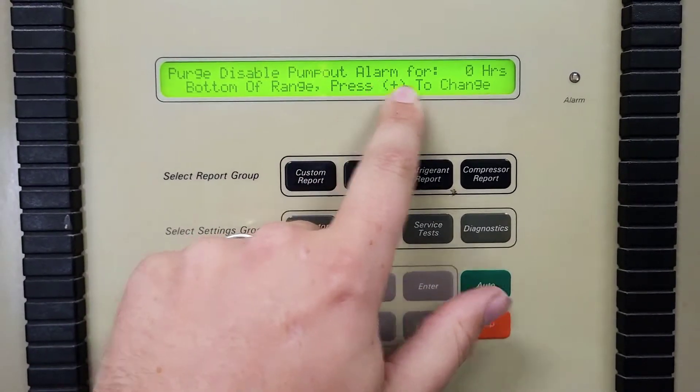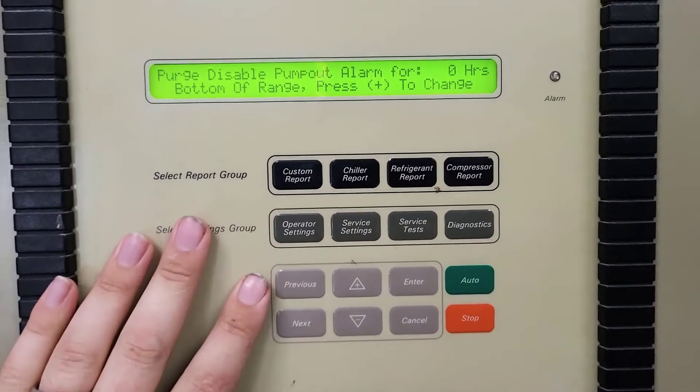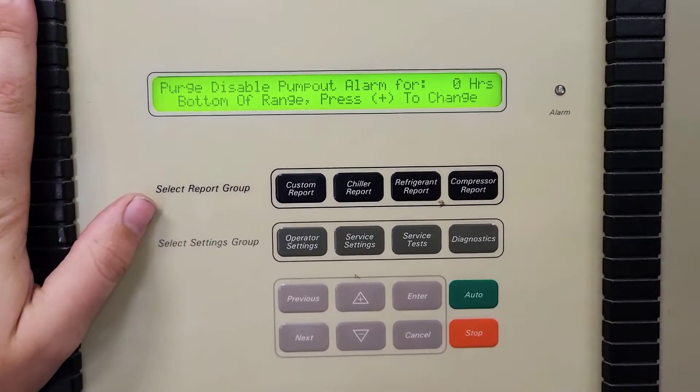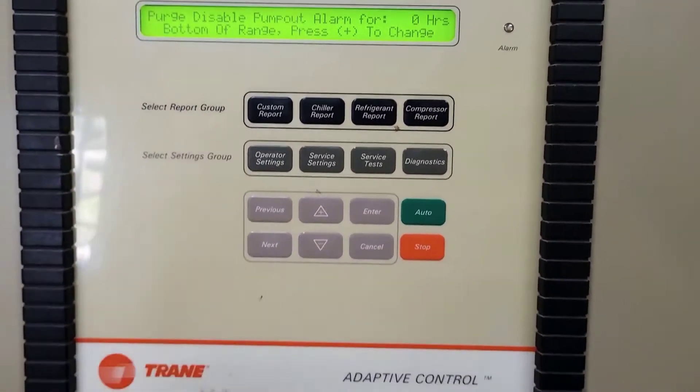It says: purge, disable, pump out alarm, X number of hours. So if the purge is being controlled through this display, that is where that alarm is.